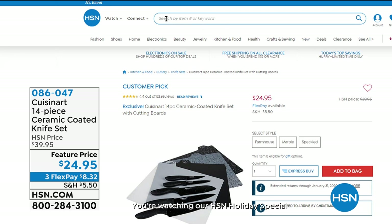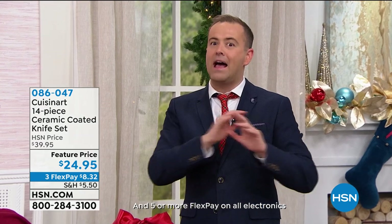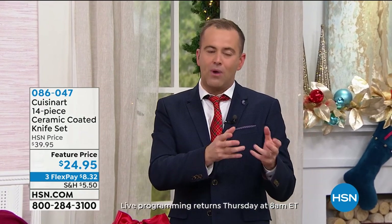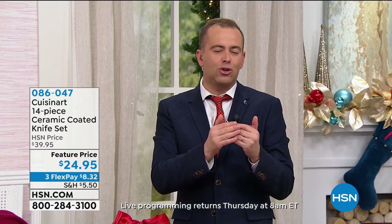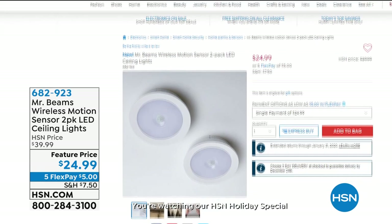How about some new knives for the new year? This is our 14-piece ceramic coated knife set — feature price is $24.95. Available in farmhouse, marble, or speckled — three great design choices. You've got to have the right tools in the kitchen, and good quality knives are invaluable. With this brand, you're looking at Cuisinart's incredible legacy, their wonderful warranty, and quality we believe is unsurpassed.